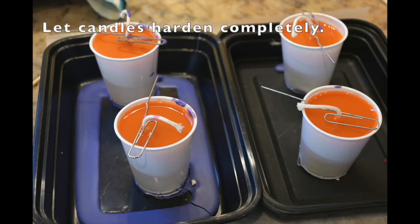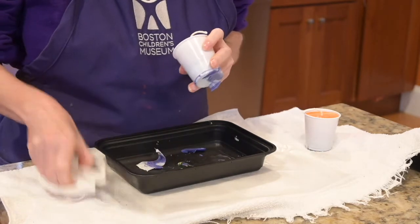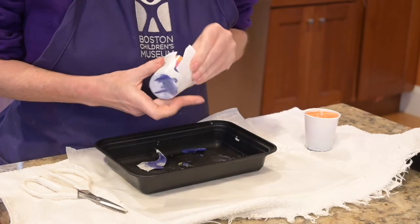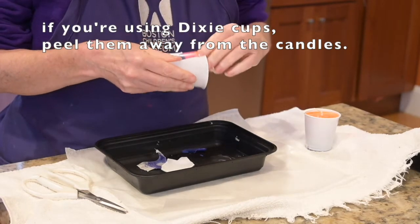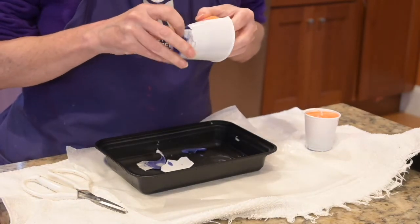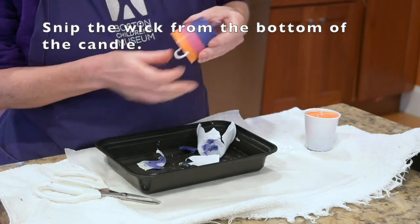Let your candles completely harden. Depending on how big they are, that can take a few hours or you might want to let them sit overnight. If you made your candles in the old containers, you're done now. If you used a Dixie cup, now you can just peel it away from the outside of the candles — I was surprised at how easily this worked. Decide which end of the candle is the top and which is the bottom, and snip away the wick from whatever you decide is the bottom of the candle.